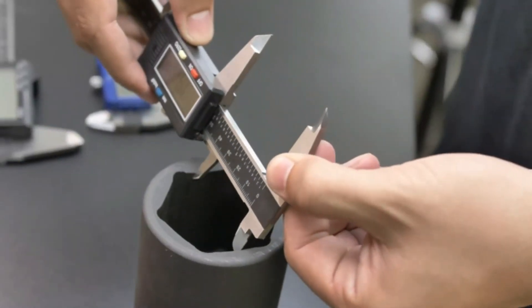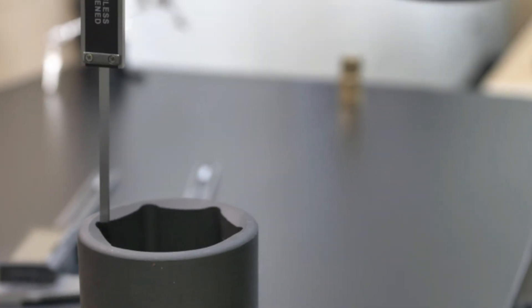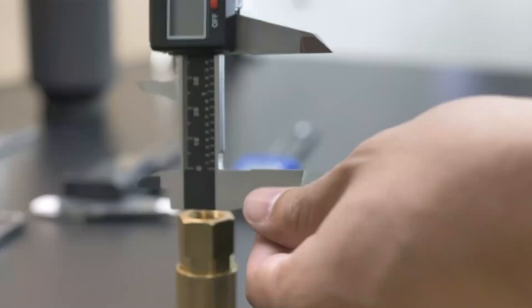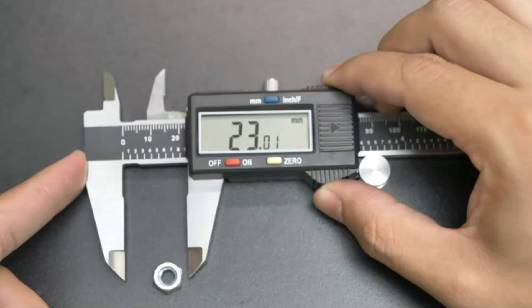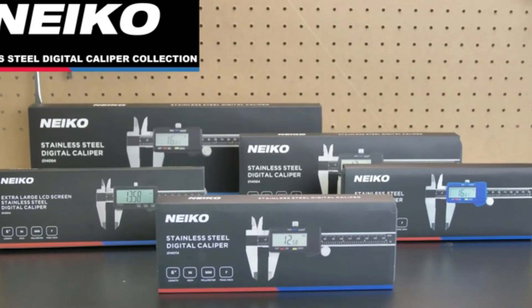The large digital screen allows for quick and easy reading of results. This caliper boasts four measurement modes — inside diameter, outside diameter, depth, and step — thanks to its two sets of jaws and probe. The extra-large LCD screen provides clear and easy-to-read results, maximizing efficiency and minimizing errors. It also comes with a great portable case for convenient storage, keeping it protected from pressure and shocks.